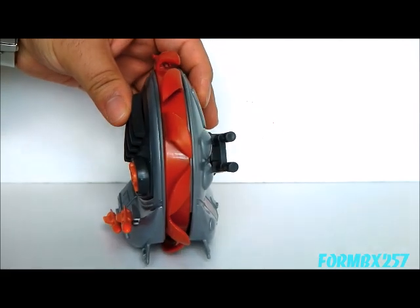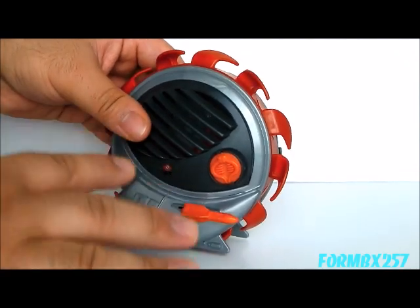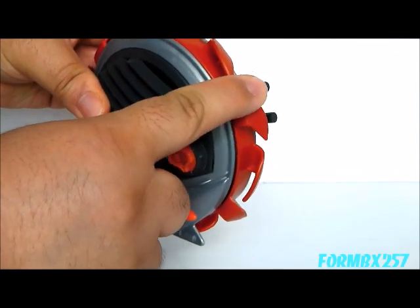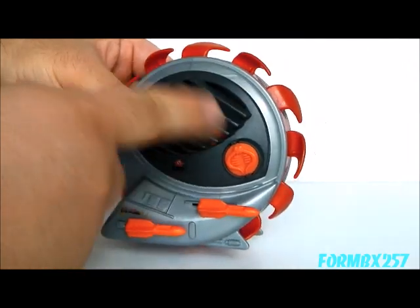The BuzzBoard is a small, heavily armed one-man vehicle whose main propulsion is this large buzzsaw-like cutting wheel wrapped around the entire body.